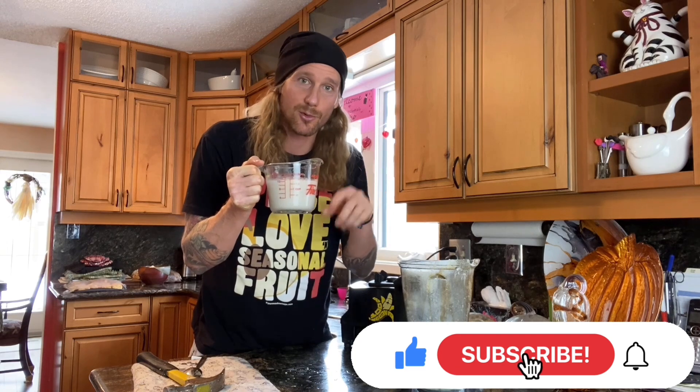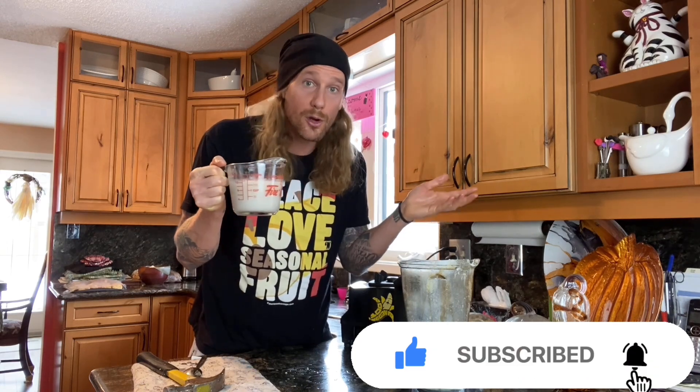I hope this really expands your horizons in the kitchen and gets you into different cuisines and tasty flavors. If you like this, you'll probably like all my recipe books — I've got eight or nine in my shop, including a sauces book called Naturally Raw Sauces that teaches you how to be a sauce chef. All the fun links are below. If you liked the video, hit like, subscribe, comment below, and as always, wishing you much peace, love, and seasonal fruit.